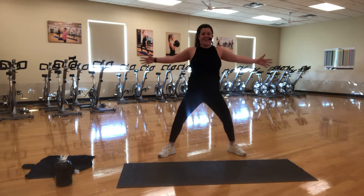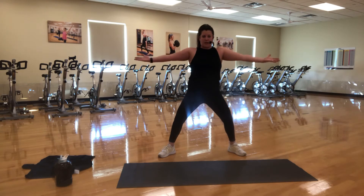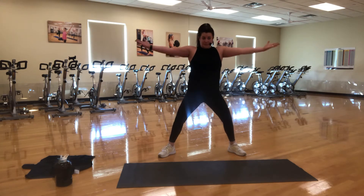As your shoulders get tired, they're going to want to shrug to the ears — make sure you keep them pressed down and relaxed. Big squeezes, pinch those shoulder blades back there. We are firing up those back muscles and those shoulders. You guys know I like to work a lot of things at once. I like to make each move count. Three, two — turn your palms up to the ceiling. We got little pulses.